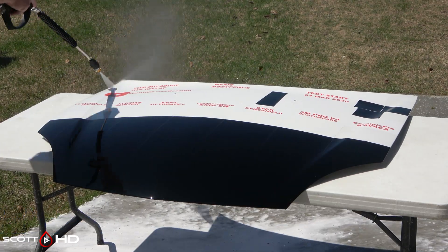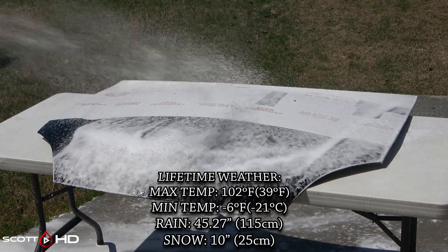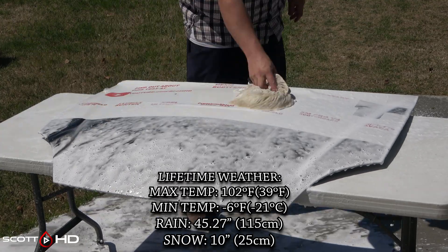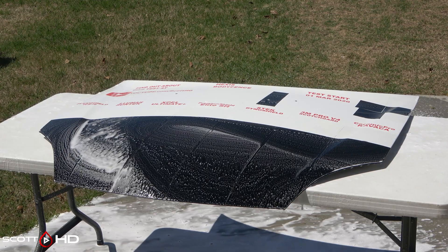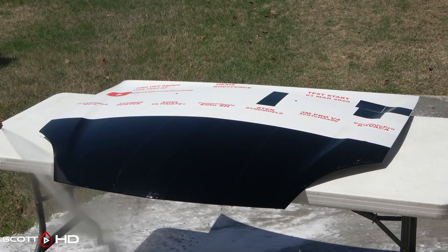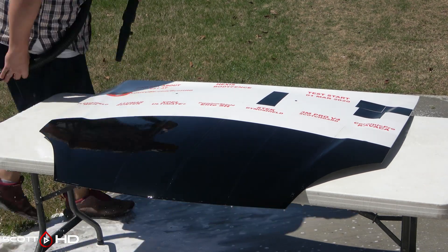For those of you just joining us, the process goes something like this: first we'll foam it down using Chemical Guys Honeydew Snow Foam, let it dwell, rinse it off, foam it again, and then wash it. Before rinsing things off we'll dry it with our Metro Vac Master Blaster 8-horsepower dryer using heated filtered air, and then we will inspect it.